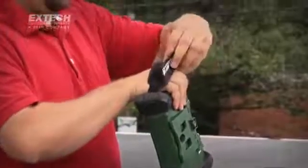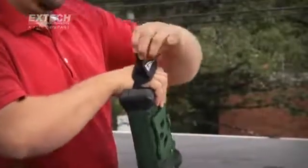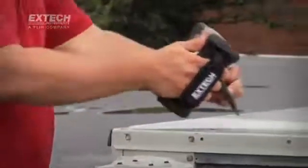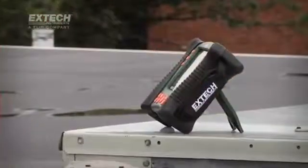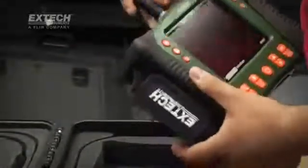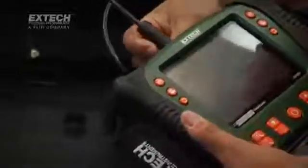Ergonomic grips with adjustable straps make it easy to hold the display while conducting inspections, while the tilt stand or tripod mount can be used to stabilize the display on any job surface. Users may attach a number of semi-rigid, flexible and long-length fiberglass scopes directly to the display unit.